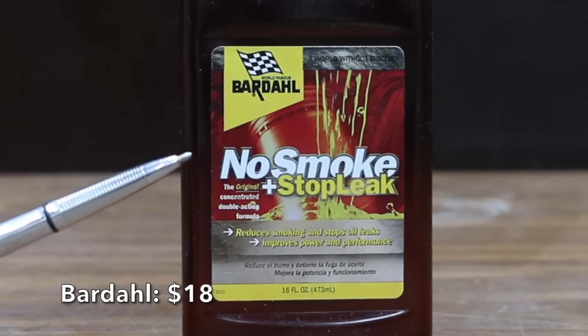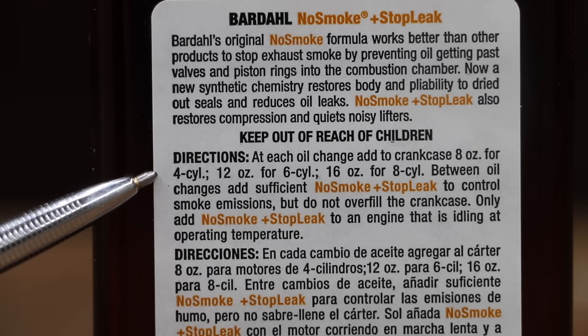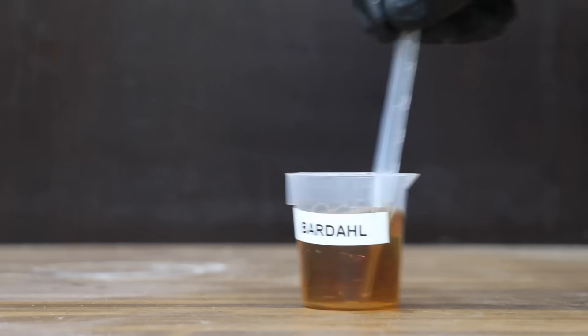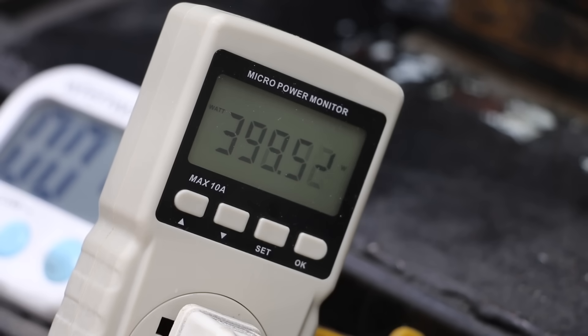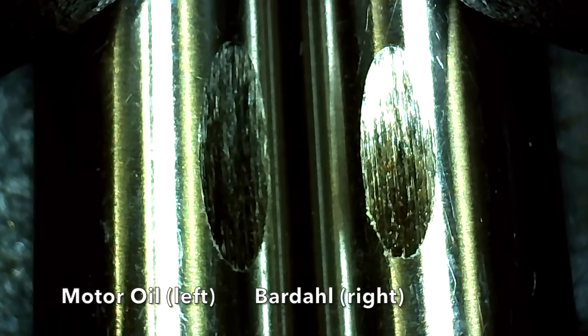At a price of $18 is this Bardal No Smoke Stop Leak — a world without friction. The dosage depends on the number of cylinders. Made in USA. The Bardal has a very high viscosity, reminding me of Motor Honey. No issues with it separating from the motor oil. The very high viscosity of the Bardal is helping it perform well in the lubricity test, with the best result yet at only 6.52 millimeters.